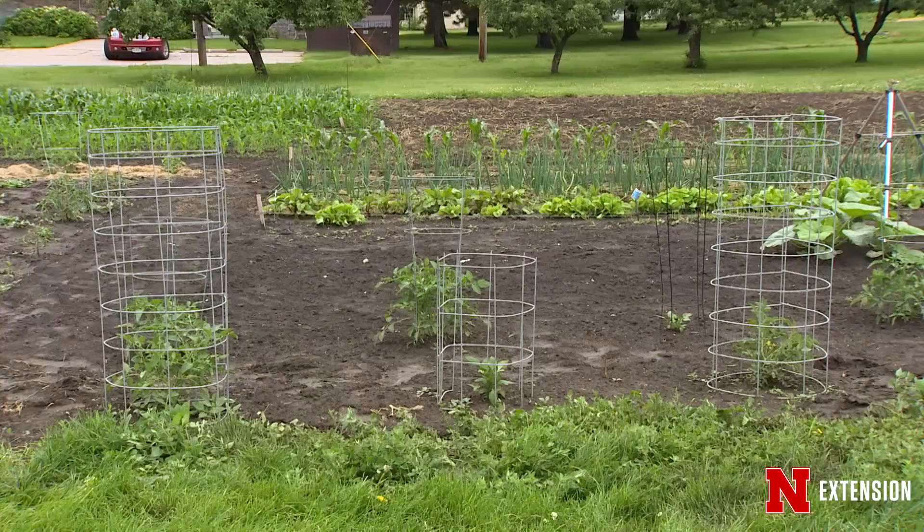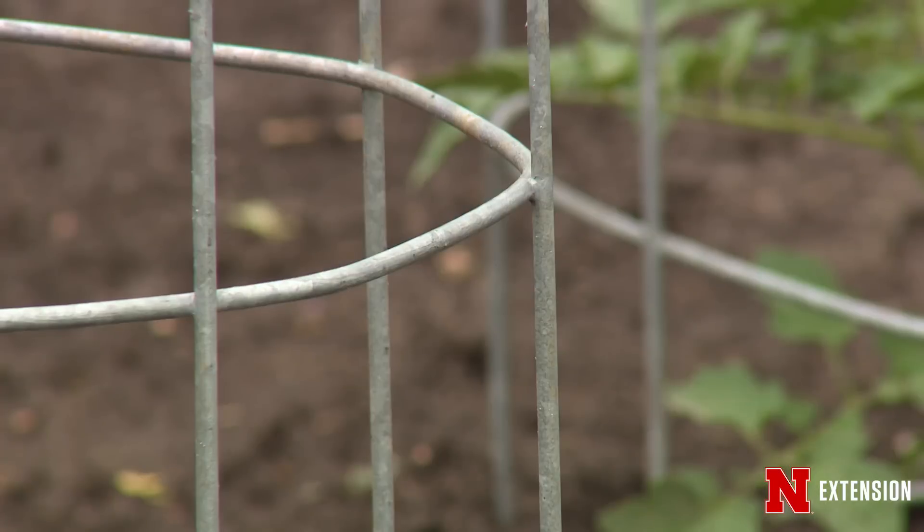You also want to keep those tomatoes off the ground, so using something like a cage or a stake will keep them up off the soil where some of those diseases can come from.